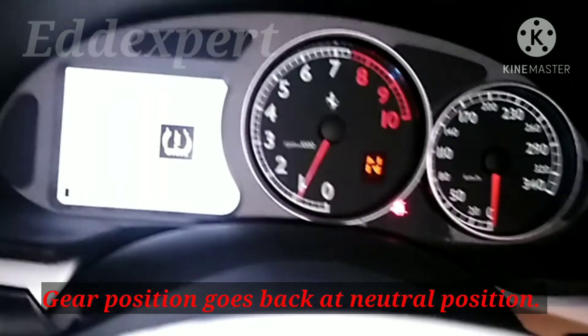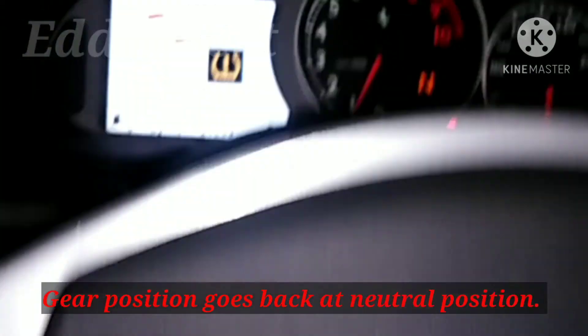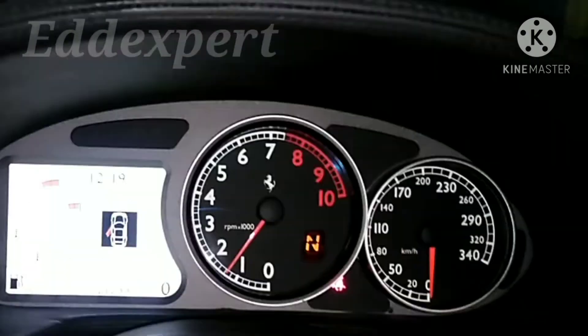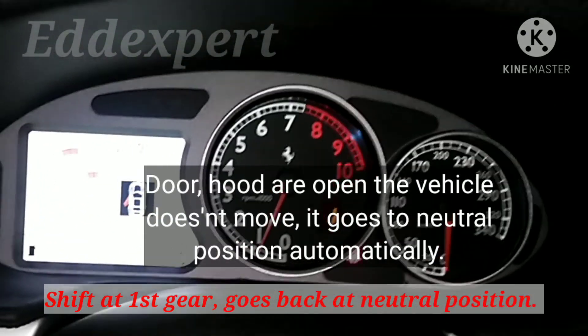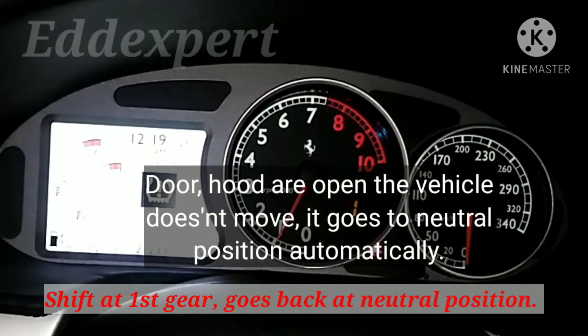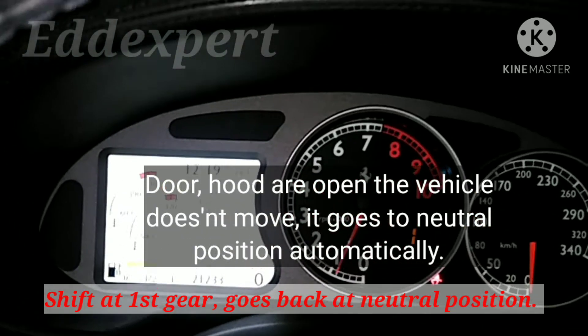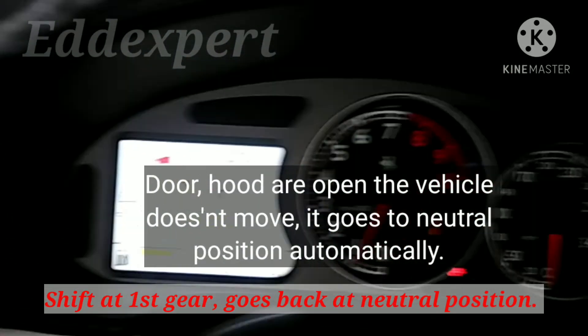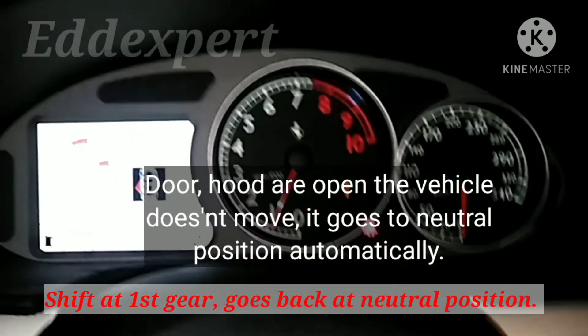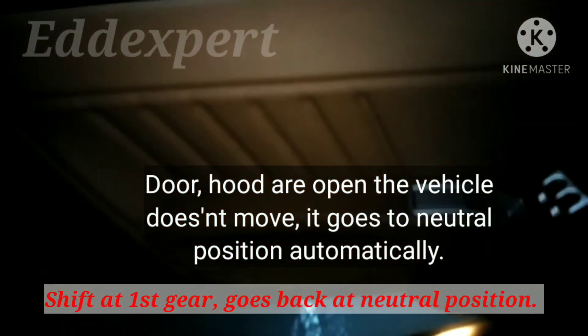No, no, it doesn't. It goes to neutral. Neutral. Yes, it goes to neutral. See? I'll put first gear, but it goes automatic to neutral. It goes to neutral. Okay. You got my point? Yeah. The door is open. The door is open.